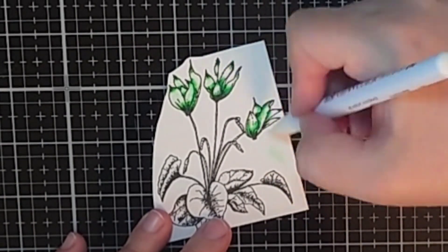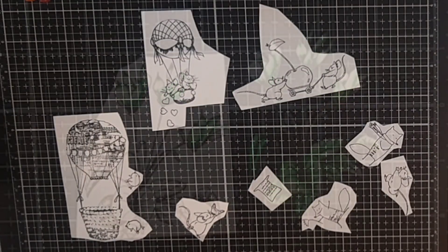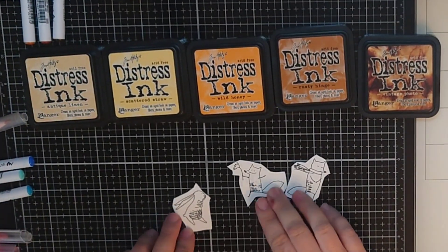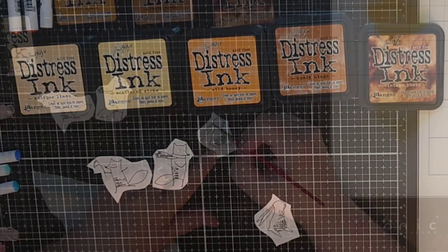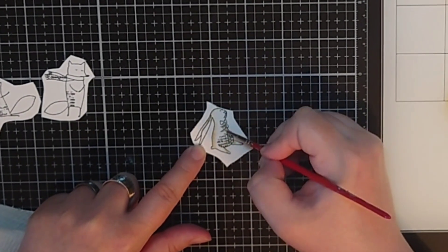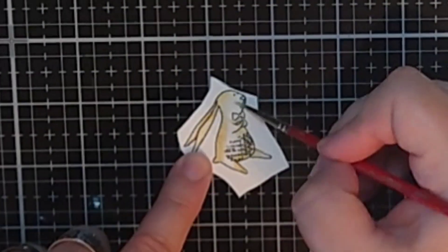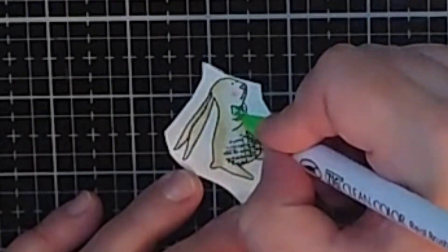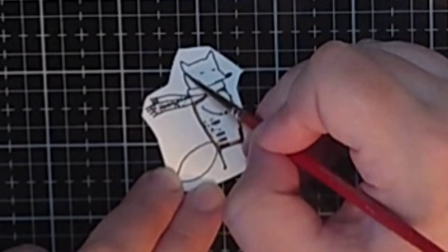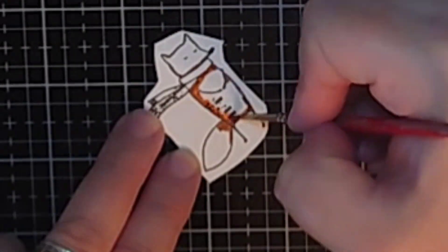I color and fuzzy cut a lot of flowers and now we move on to the animals. For them I'm using distress inks in antique linen, scattered straw, wild honey, rusty hinge and vintage photo. I chose the inks because I love those colors on the foxes. I use antique linen and scattered straw for the bunny, shading with them and fading them out with water. For the accessories on the animals like the bowtie I use the same green and blue SigClean markers as I used on the flowers. For the foxes I use that favorite combination of vintage photo, rusty hinge and a smidge of wild honey, blending them out with water for a smooth result.